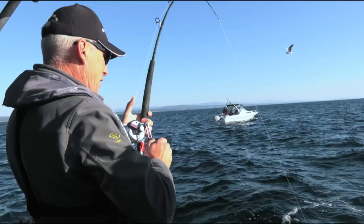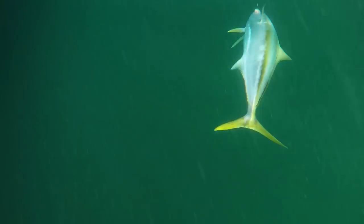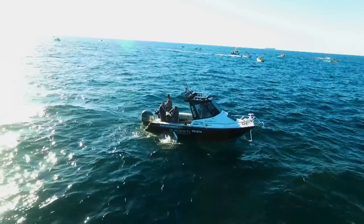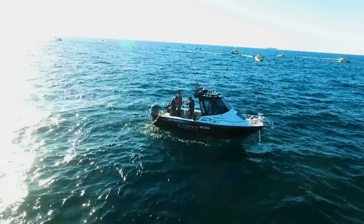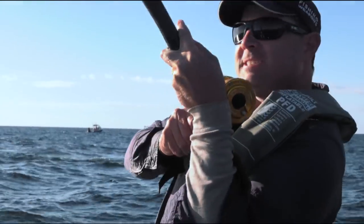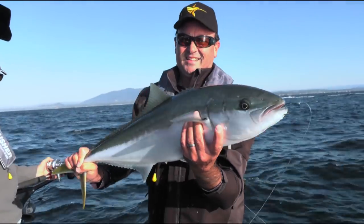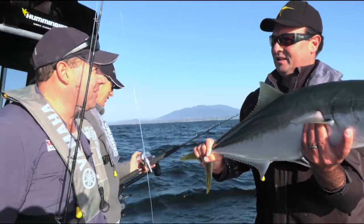Yes! Good fish — they're good fish, aren't they? I've got a nice fish here, Drew. A lovely fish. Big fish, big fish — bigger fish. Oh, that's a nice fish. And there we go, champ — we'll land it.